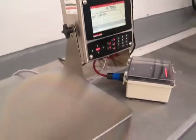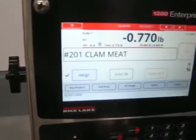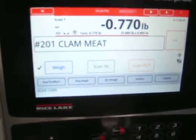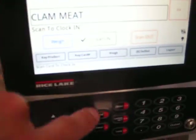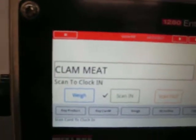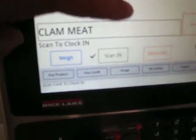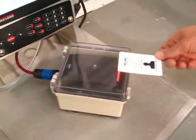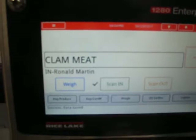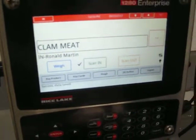This is a description on how to use the bonus scale. Before employees start work, they're going to want to scan in to the product. They press 'Scan In' and a little checkbox appears indicating you're in scan mode — you can no longer see the weight. When the employee scans their card, it scans them in to the product, which is clam meat.